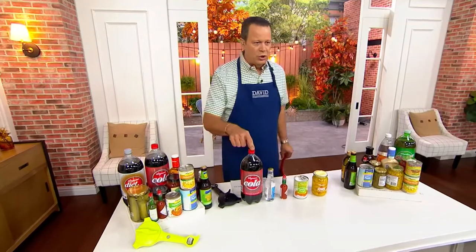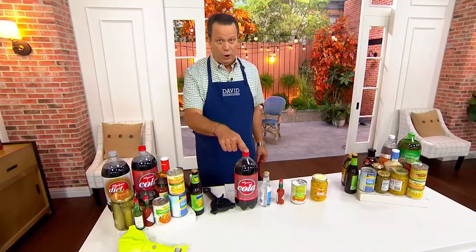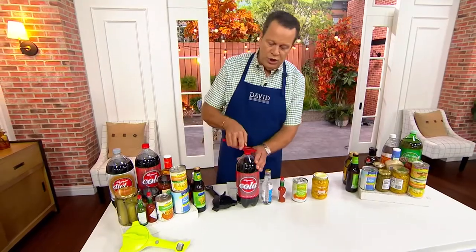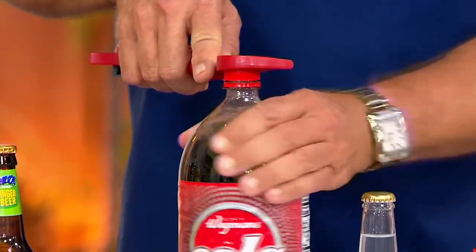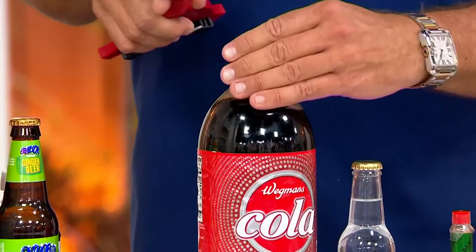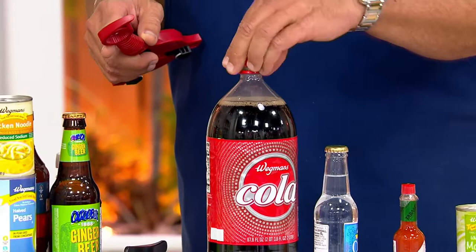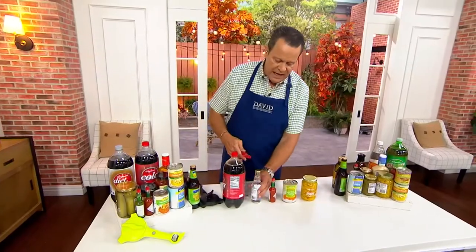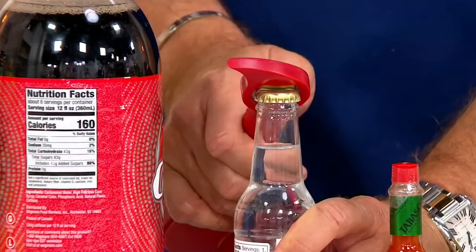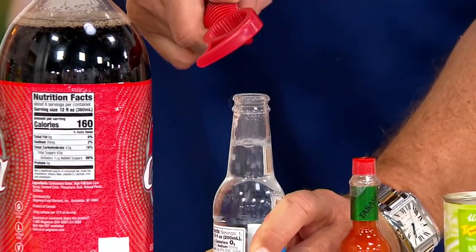Did you know that the lid on two-liter soda bottles is the same size lid on three-liter soda bottles as well as one-liter bottles? We're going to show you how you can easily crack that plastic lid and make it super easy to remove, and hopefully you don't end up spraying yourself and the whole countertop with carbonated soda. Then if you've got a birch beer bottle, root beer, regular beer, club soda, anything that has a bottle top, we've got a way for you to open it.